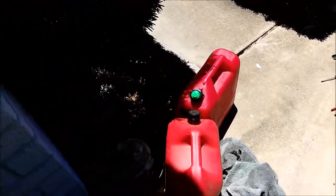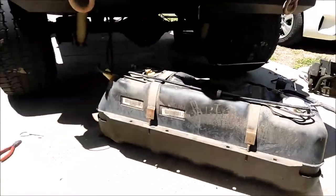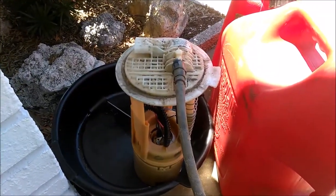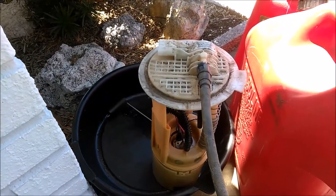On the older models of TJ, I think 04 through 97, there is a plastic ring that seals the fuel pump to the tank. It's basically a threaded ring that you just spin on over top of the fuel pump there, and it basically holds it into the tank.